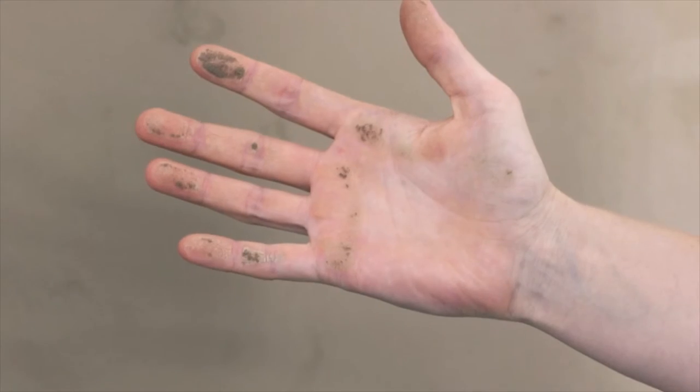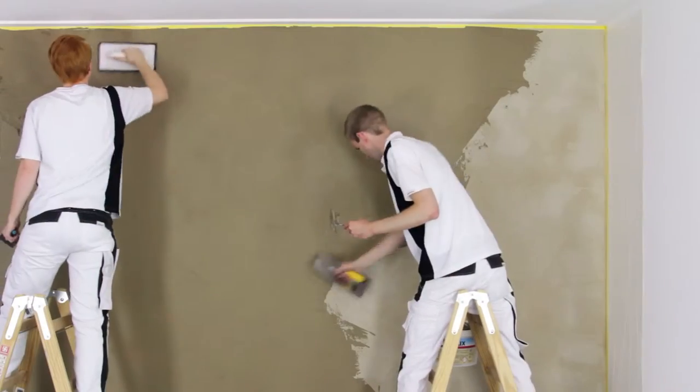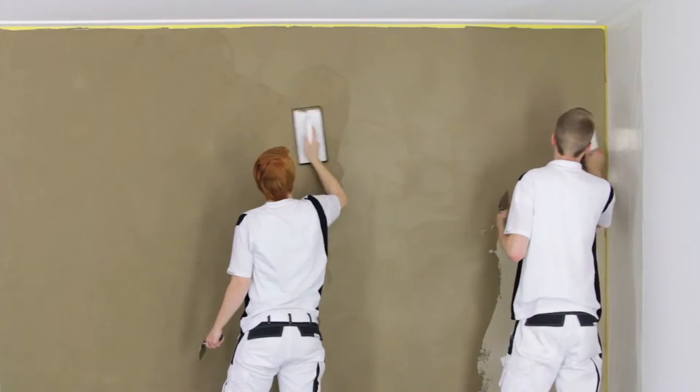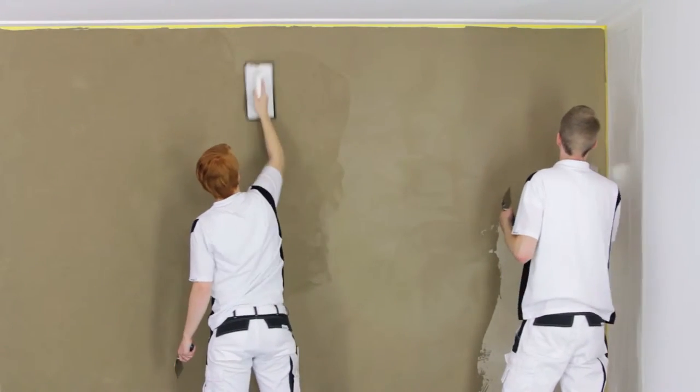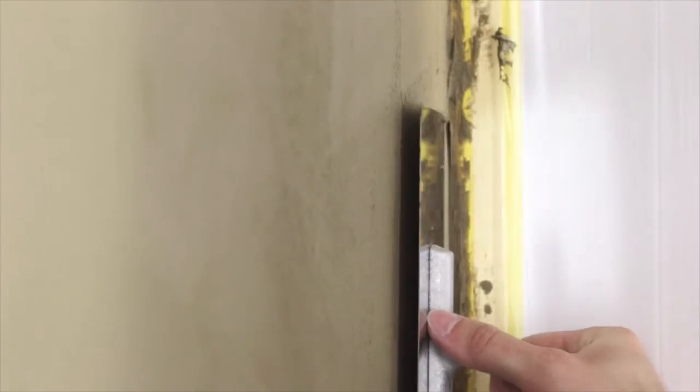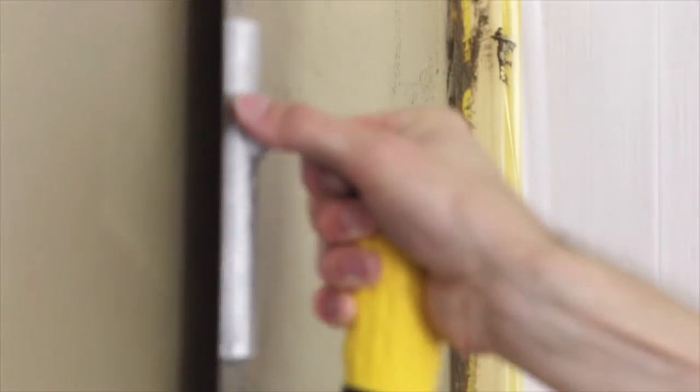After a brief flash-off time, the still-damp surface is treated with the cellular rubber float. This helps to achieve the final colour shade and a uniform surface appearance. It is then smoothed with the Venetian trowel in a criss-cross pattern immediately afterwards until the porosity is closed to the greatest possible extent.